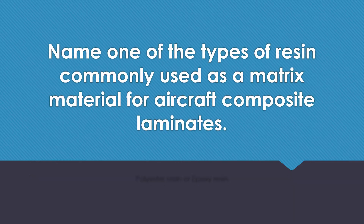Name one of the types of resin commonly used as a matrix material for aircraft composite laminates. Polyester resin or epoxy resin.